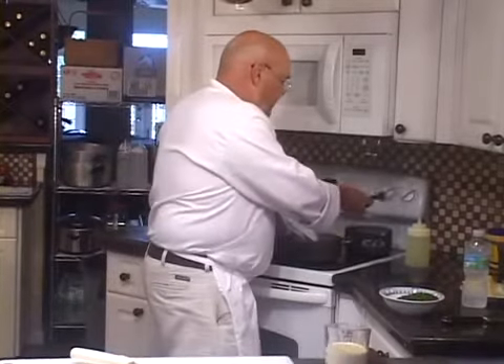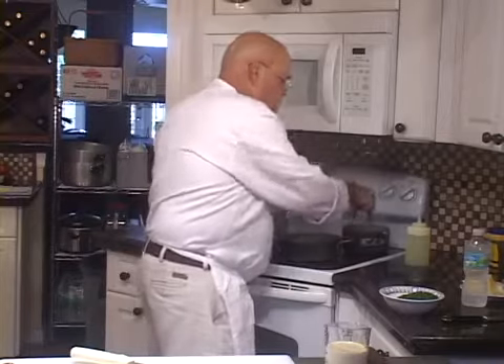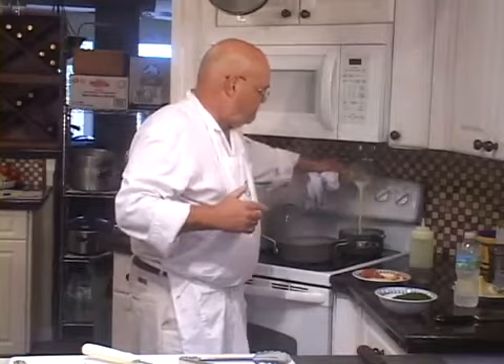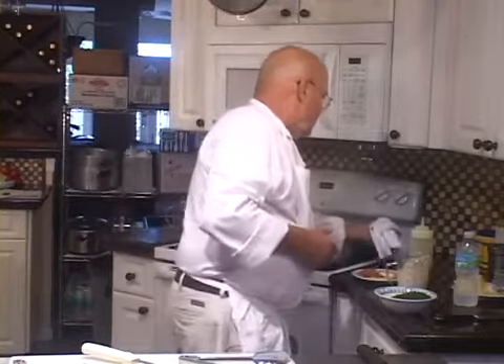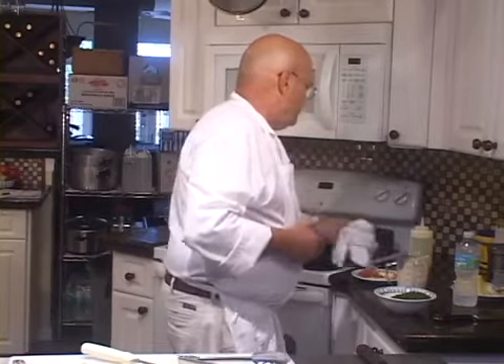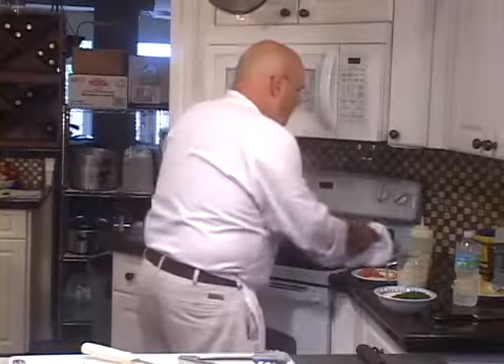Now I'm going to put a couple of tablespoons of the tomato concassé into that. While that's getting hot — the mushrooms are sautéed already — I'm going to add about half to three-quarters of a cup of gorgonzola cream. This is all hot already that quickly. I'm going to shut this off and just let it stay warm.